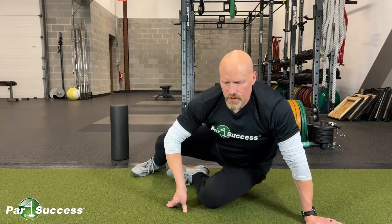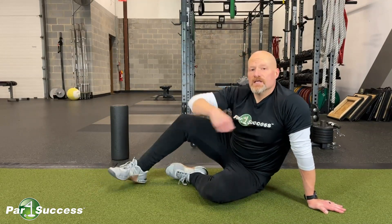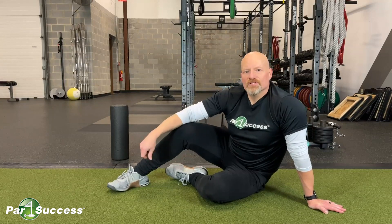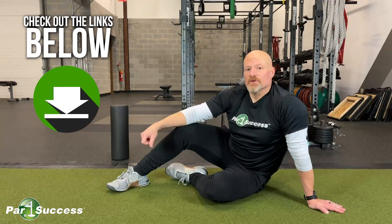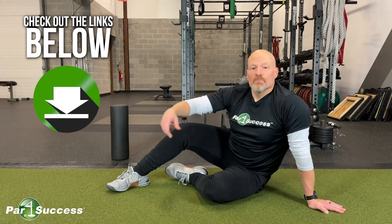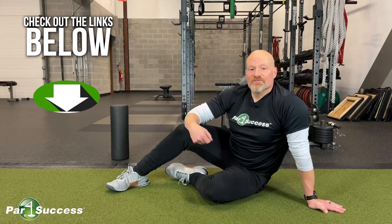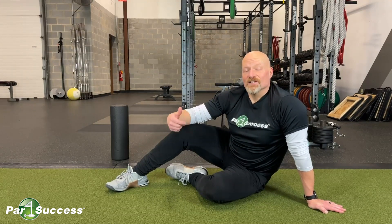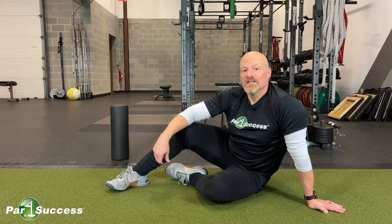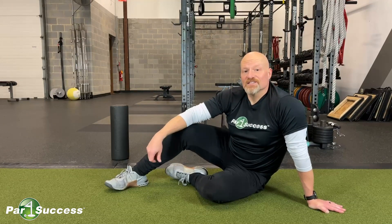That's a real good start to working thoracic mobility, and speaking of mobility, we've got a full mobility assessment — it's in the link below. It's a four-part assessment, and if it doesn't turn out quite the way you hope, feel free to give us a call here at Par for Success. We'll walk you through a strategy session and see if we can help you find good ways to increase your golf swing, swing distance, and play pain-free.